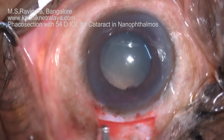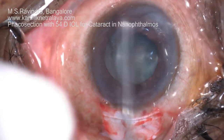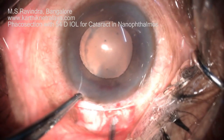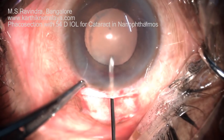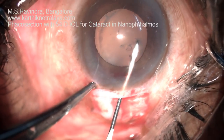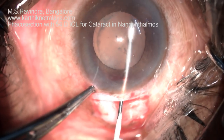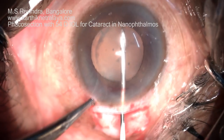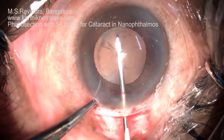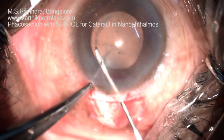The pupil does not dilate beyond this size in spite of putting topical phenylephrine and tropicamide. Retro-illumination with the tunnel floor entry technique is of great utility. The chamber is very shallow, but because of the tunnel floor entry technique it remains deep and formed throughout the surgery. A good rhexis can be performed, which is circular and of adequate size.